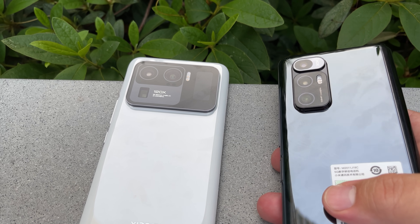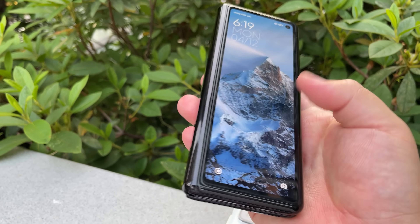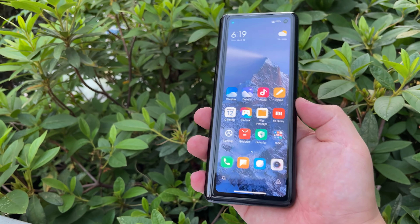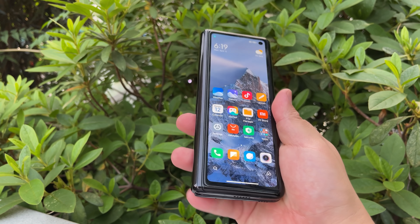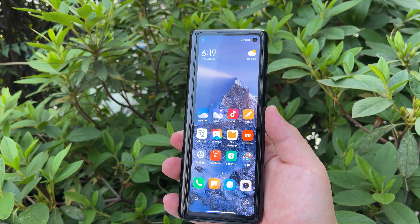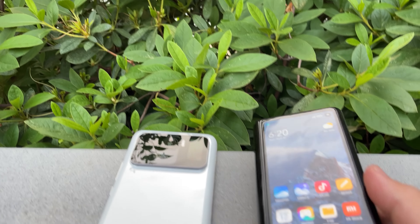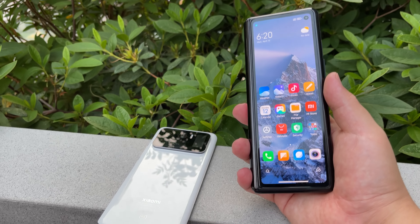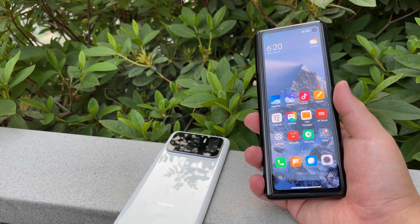Just one last look at these phones next to each other — that's it for this quick comparison between the Mix Fold and the Mi 11 Ultra. Stay tuned — I haven't decided yet if I'm going to pick up this device, but it is pretty stunning to see Xiaomi's foldable here on Frankie Tech. Hit me up in the comments: if I did pick up this phone, is this an in-depth comparison you'd want to see between the Mi 11 Ultra and the Mix Fold?